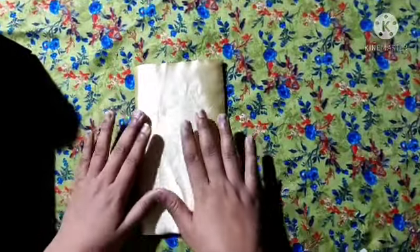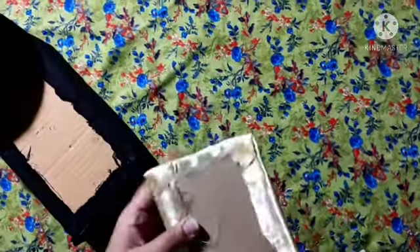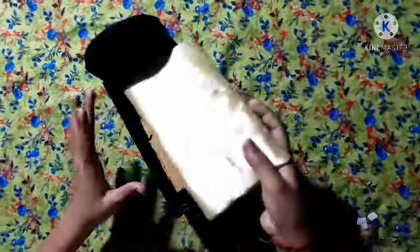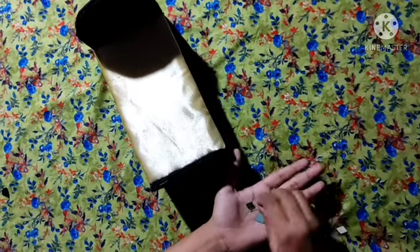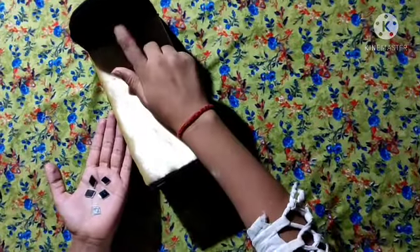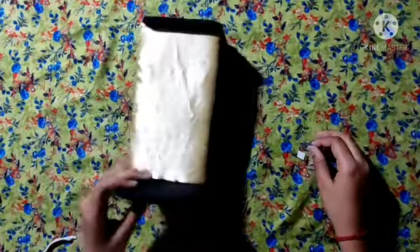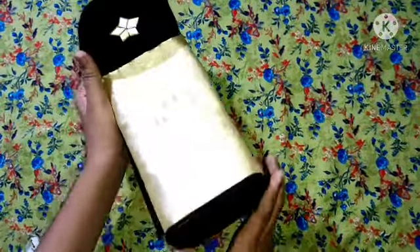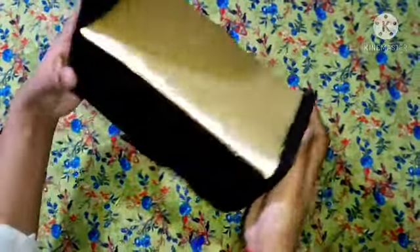Now I have prepared this mattress — I have made a sponge and I will put it on the top of it. Now I will put it on the bottom and assemble everything together. Our bed is ready.